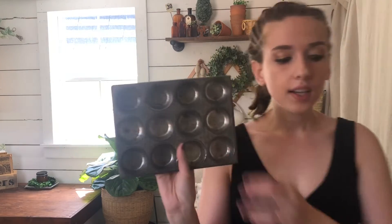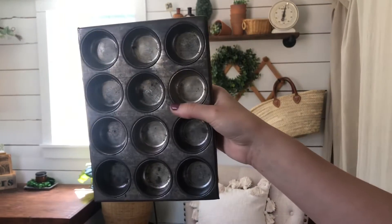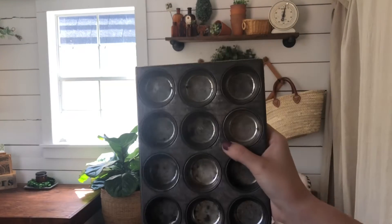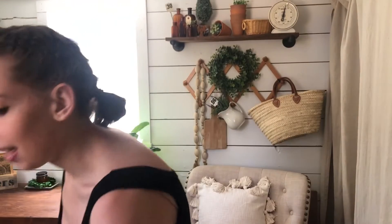I'm going to start off with this mini cupcake tin — or muffin tin, whatever you want to call it. This is a three by four, so this is 12 little muffin tins. Such a great size — I use mine in layering, usually with books in front of it. This one will be available Monday.